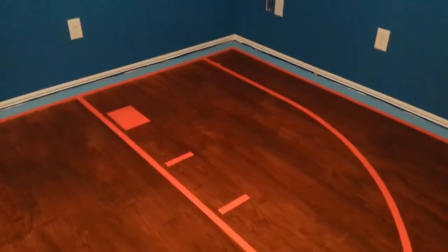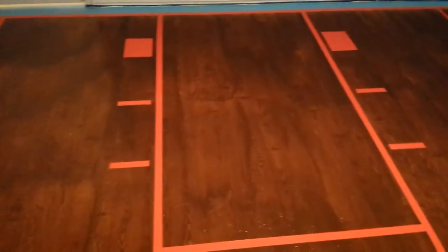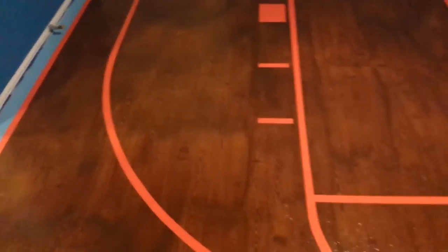Otherwise, as you can see, there's another one in the far corner. Everything turned out good. The paint stuck well — good, crisp lines. And I'm pretty sure she's going to be very happy with this.